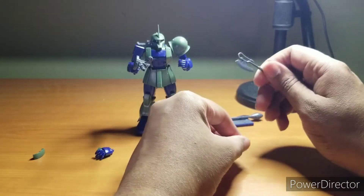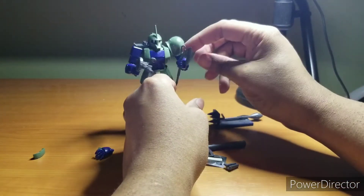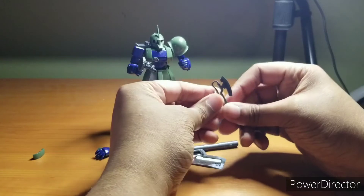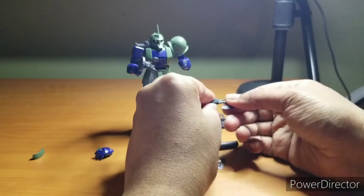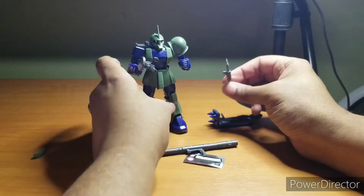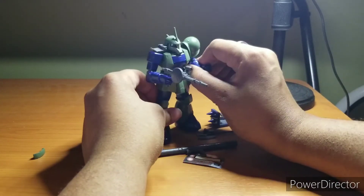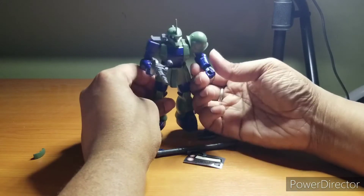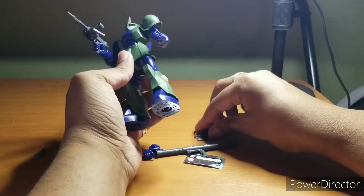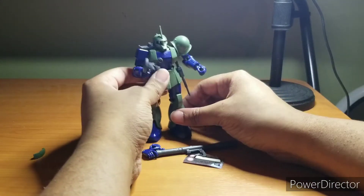The Zaku I suffers from the same problem as the Zaku II — the heat hawk and anything else you can slide in just wiggles and doesn't hold tightly, so you can't really get great action poses with it. If you thicken up the handles it should help, but I don't know how to do that without damaging the hands. So I'd say if you know how, great — go for it. Personally I'm just going to eventually glue this together at the hip so it never pops out again, just out of spite.